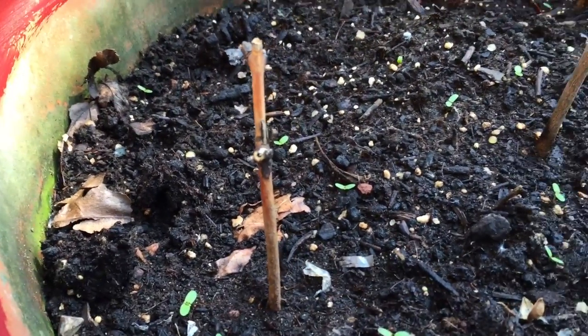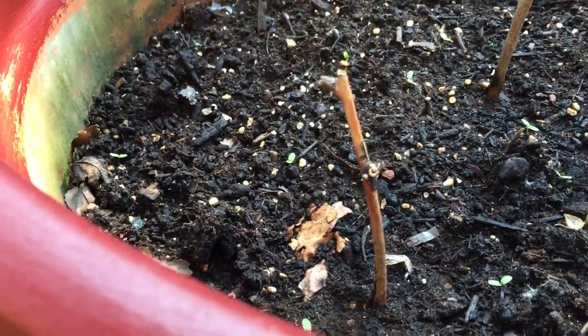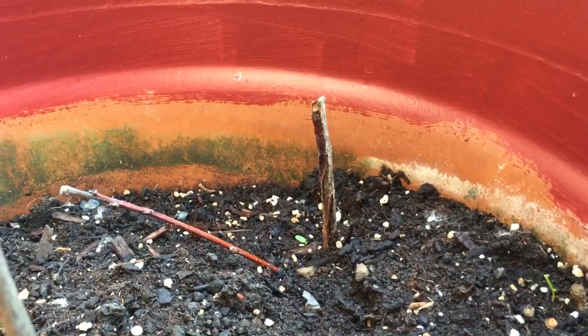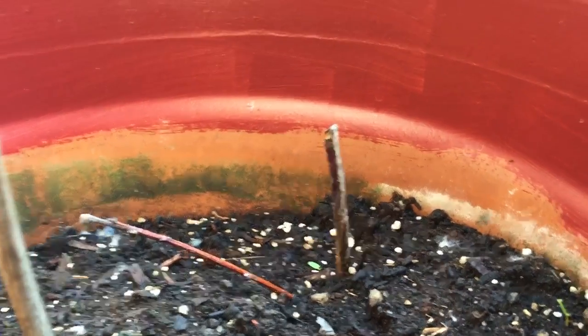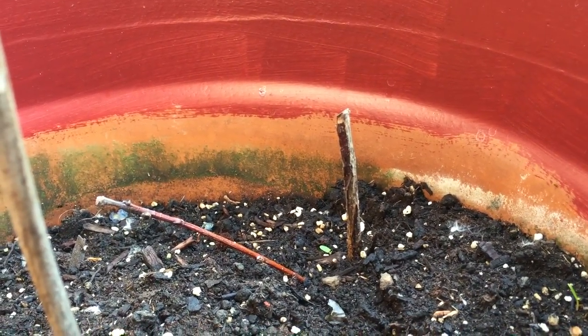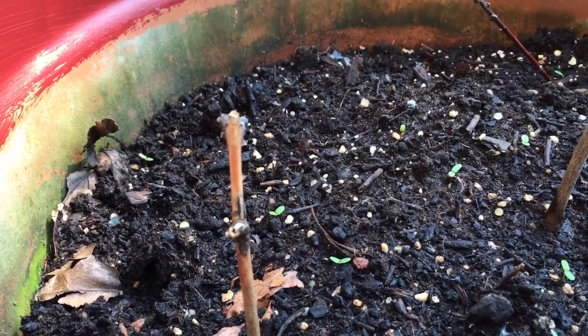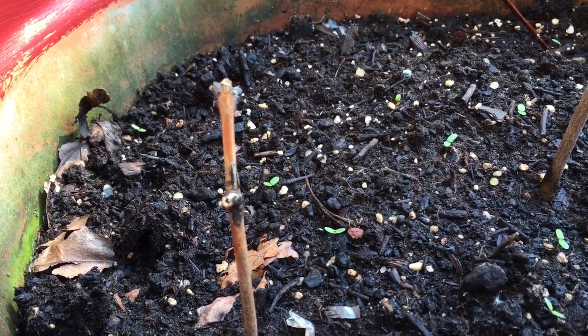These two are American wisteria cuttings that have been in the soil for about 15 days and they haven't done much, so I think those might be a little bit more difficult to propagate.